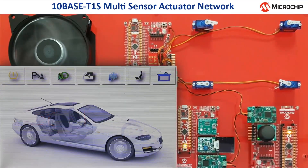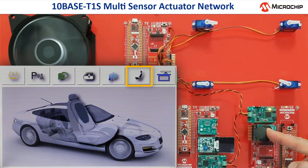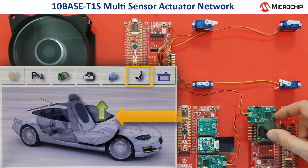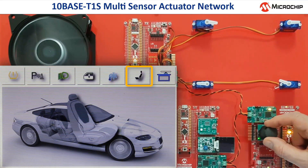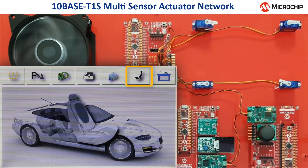Now the seat adjustment function has been activated. When I move the joystick in a certain direction, this movement is shown as a green arrow on the OLED display and also on the main display. Control data from the joystick node is sent via the TENBASE T1S network to the head unit node and to the node which has the OLED display.